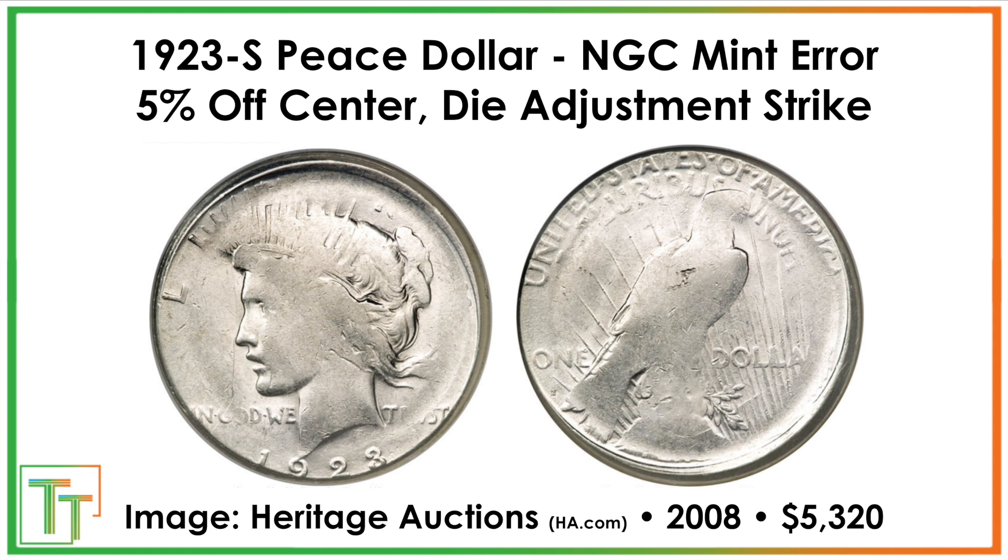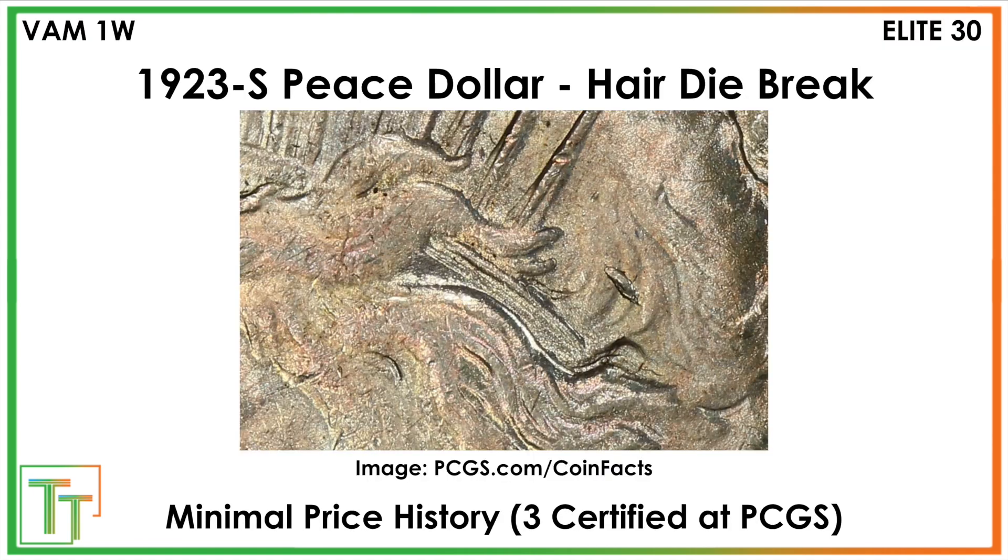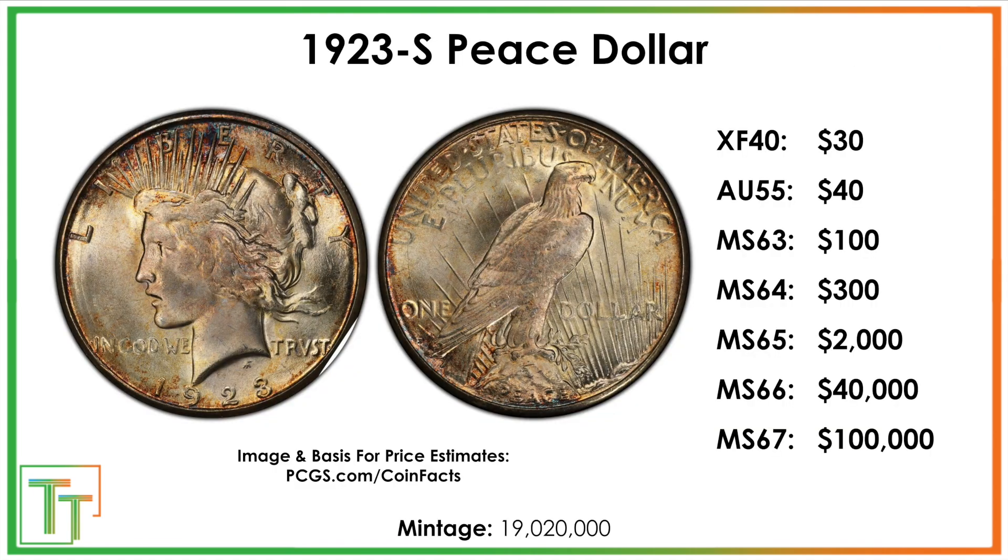And then lastly, there's a detached lamination flap. Basically there are some impurities in the metal, so it's not like a struck-through error; instead the planchet sort of breaks down and has this flap, which you'd call a lamination error. This sold for $220 in 2003. So just a nice little review there — some mint errors, the three main VAMs to look for, and the conditional rarity aspect.